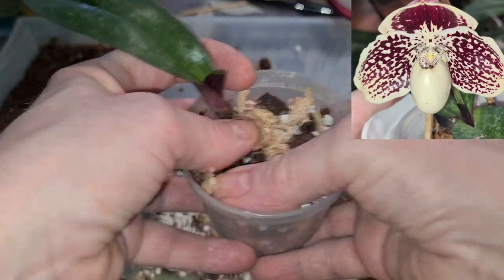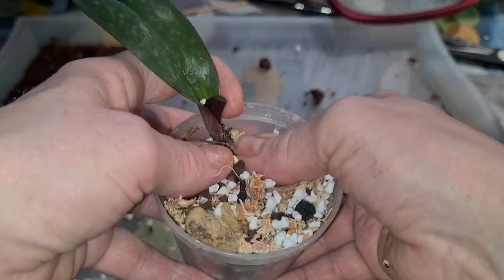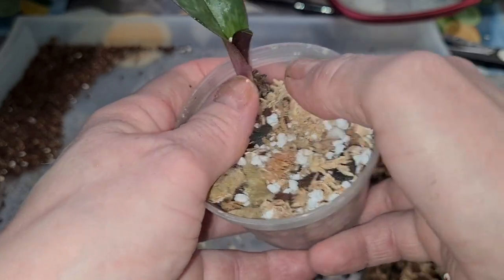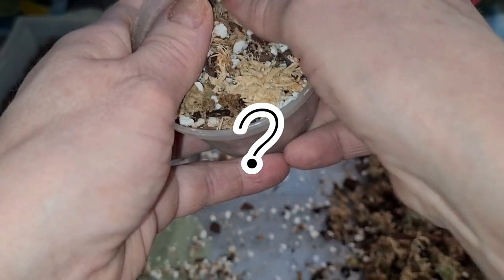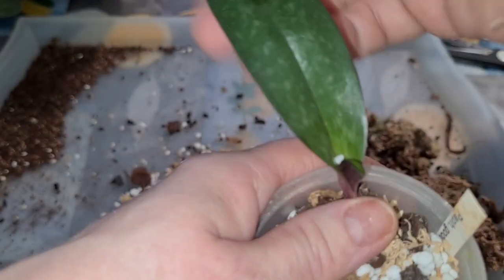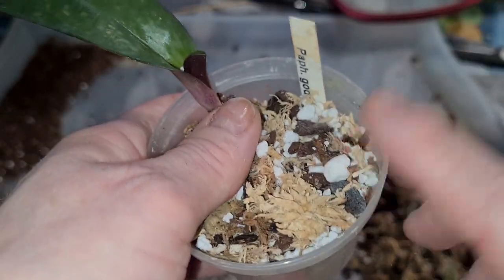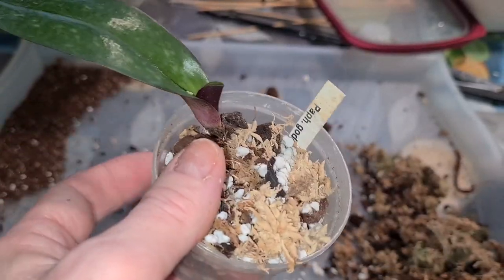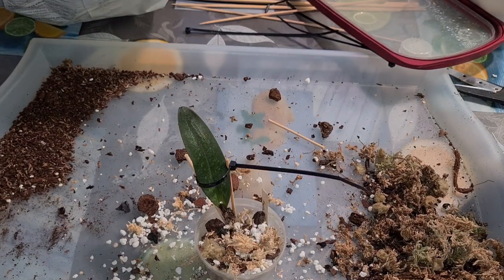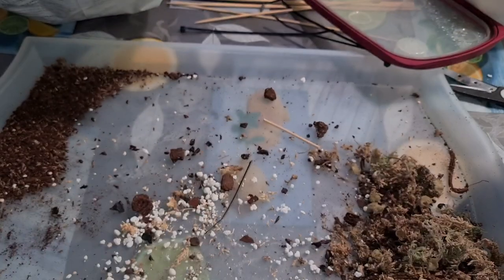When you receive an orchid in bloom, let's not be fooled. Let's just take a good look, regardless of the flower, to see what you're actually holding in your hand. Would it be such a good plant if it wasn't in bloom? You can ask yourself that question. It probably is a good plant and shall bloom for you for years to come. Now it's a bit more stable — let's see what it does.